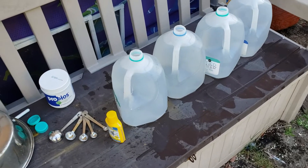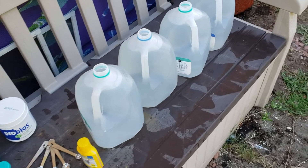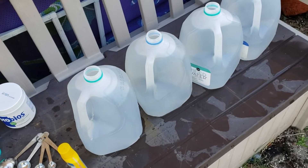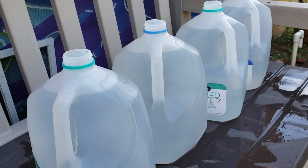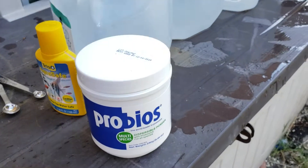Coming back at you from the Red Eye Loft. What you're looking at here are four gallons of water I just filled up from the tap — tap water. We all know that in tap water we have a lot of chlorine, and in order to mix products into your water, like today, I'm going to mix some probiotics.